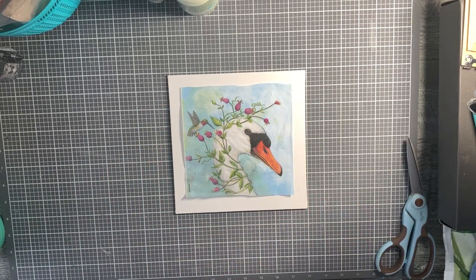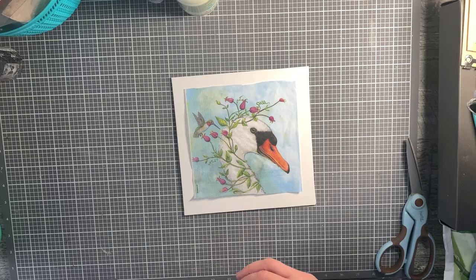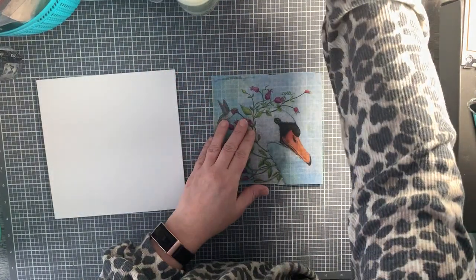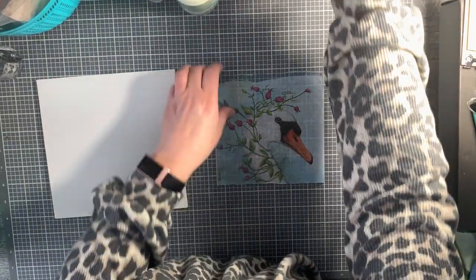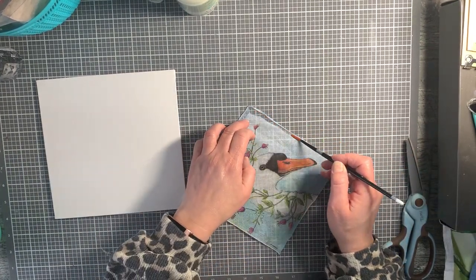I don't like squared-off edges - I'm just not a fan of them. There's no right or wrong when we create; it's just which do you prefer? I don't prefer straight edges on my projects. I usually take a water brush or just a regular brush with water on it, wet my edges, and then tear them so that I have a torn look to my project.